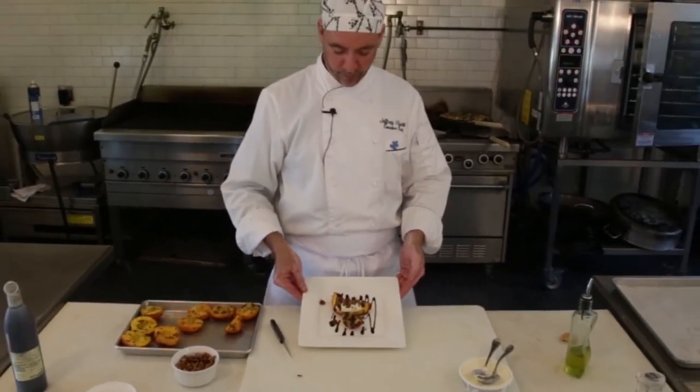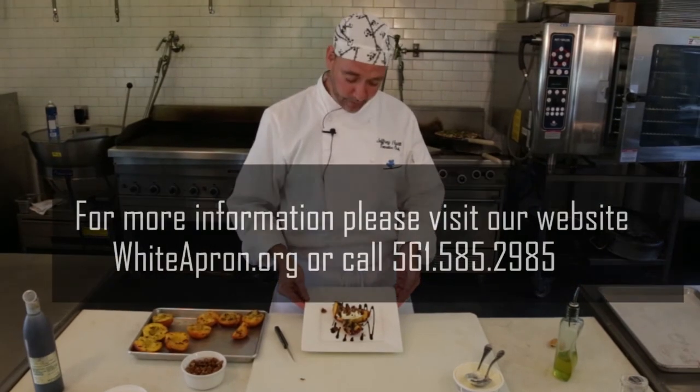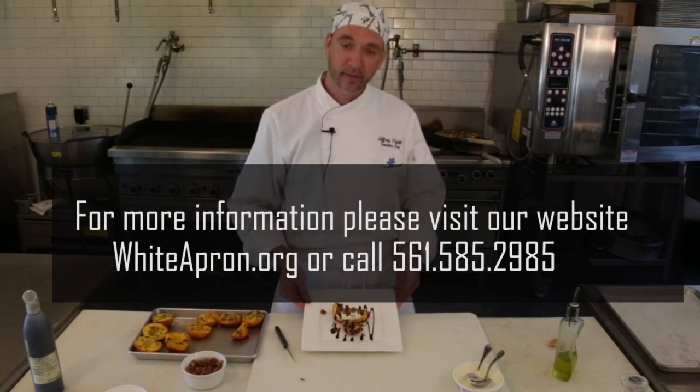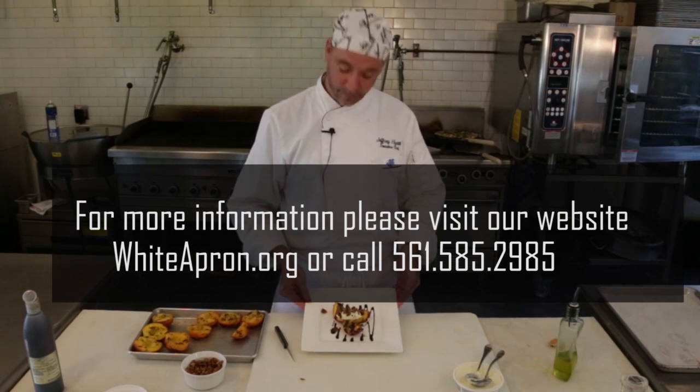Here's a perfect summer dessert. This is the way we do it here at White Apron. Thanks for watching us and I hope you enjoy this. Go ahead and like us and subscribe. White Apron Catering at Lake Worth, 561-585-2985. Enjoy.